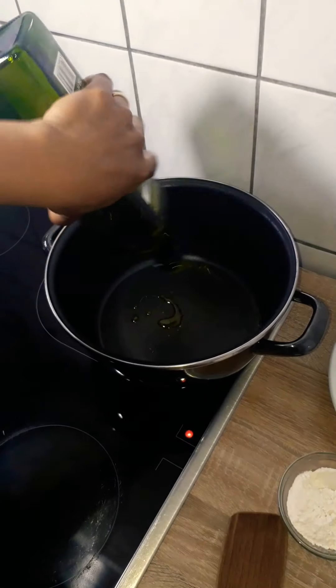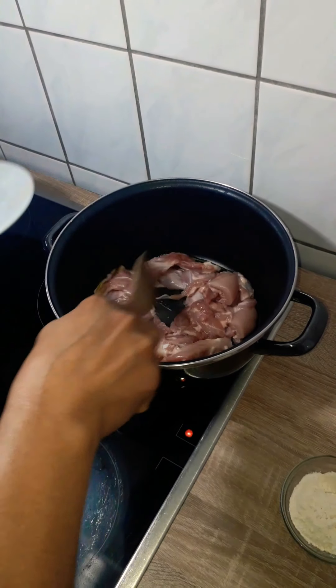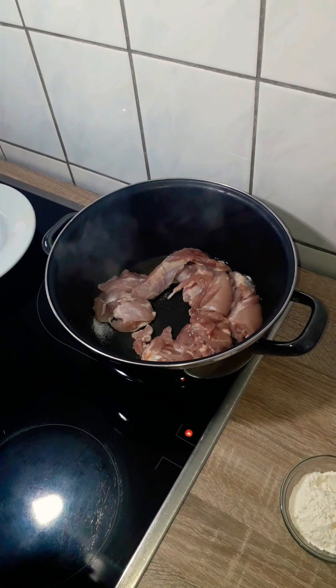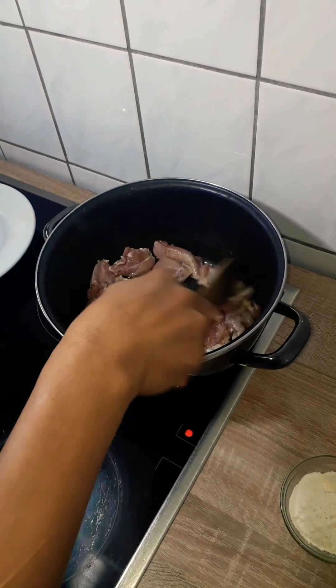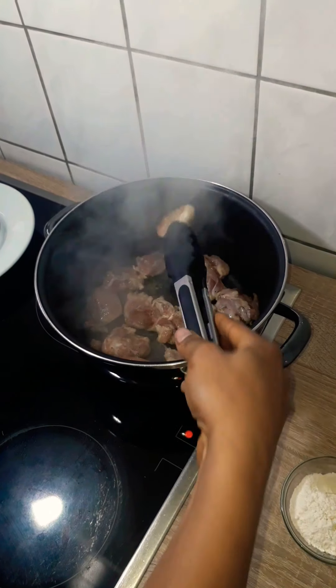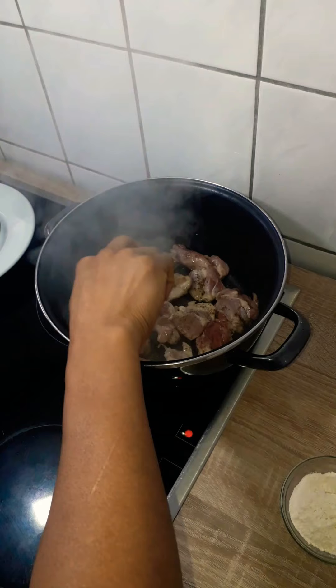I set my pot on the heat and added about 3 tablespoons of olive oil and the chicken. I seasoned it with half a teaspoon of salt and half a teaspoon of black pepper. I stirred it a bit and let it brown on all sides. You can find the list of ingredients and their exact measurements in the description box below.